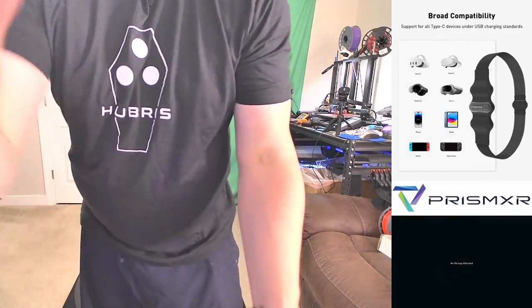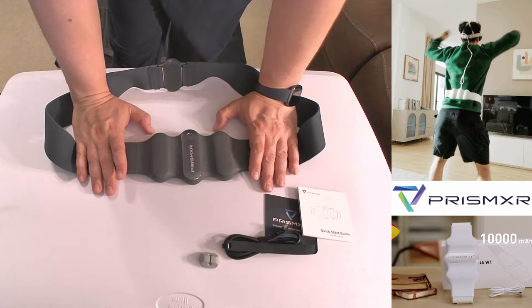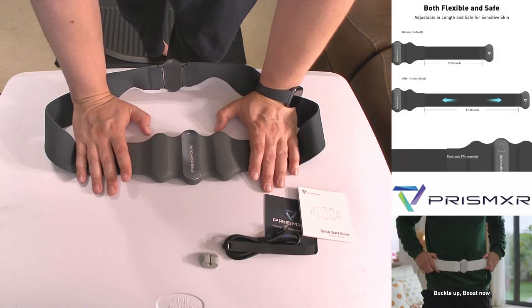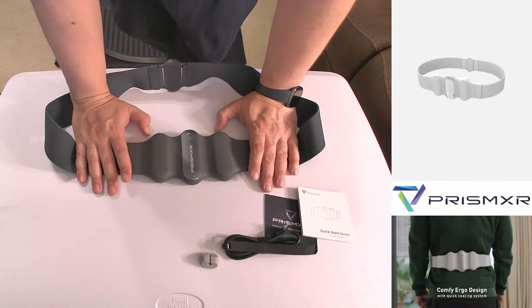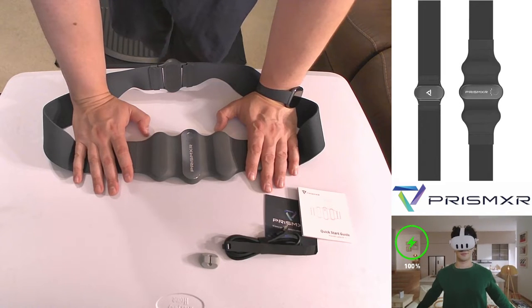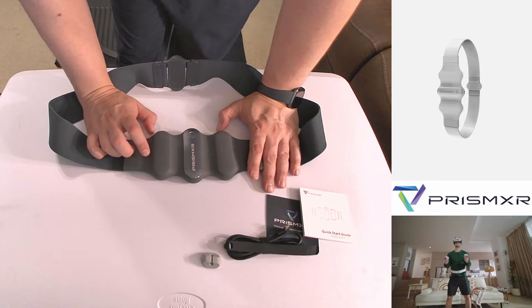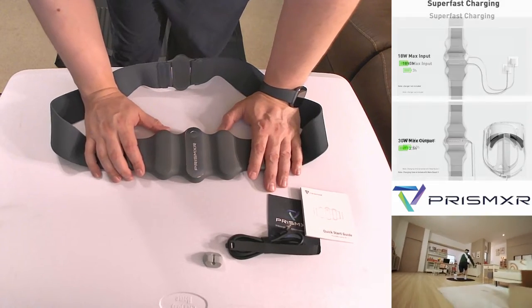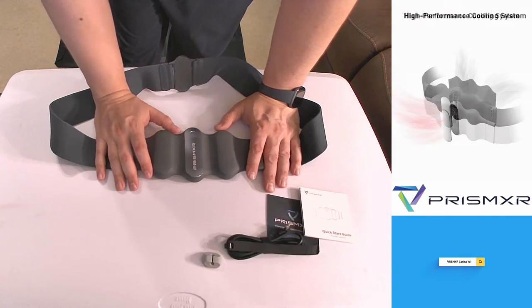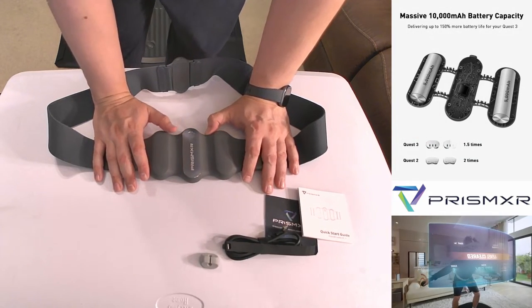Back to the product — definitely something to check out. As you saw in my previous video, I tested the Quest 3 as-is, with the Bobo battery, and with the Zyber battery which has a 20 watt output. The Zyber was the only one able to keep the Quest charged — or at least above charge before it ran out of juice. With the Prism being 30 watts, I expect it will be able to do the same or better at keeping the Quest 3 charged. It doesn't have any hot swappable feature, but you can always have one or two and swap them as needed.